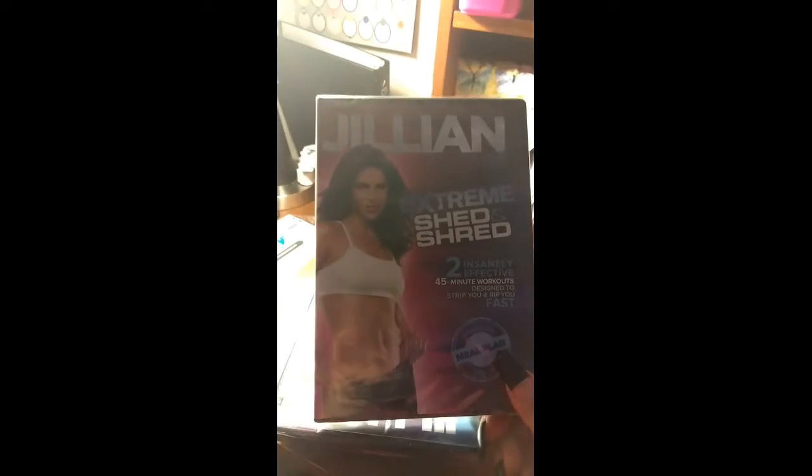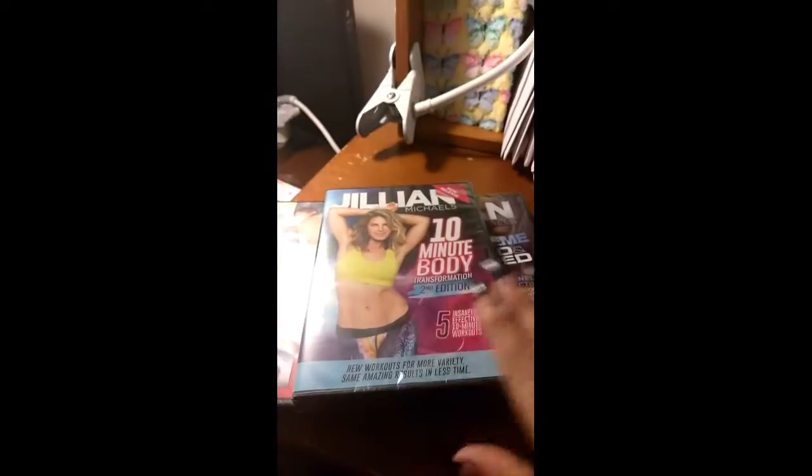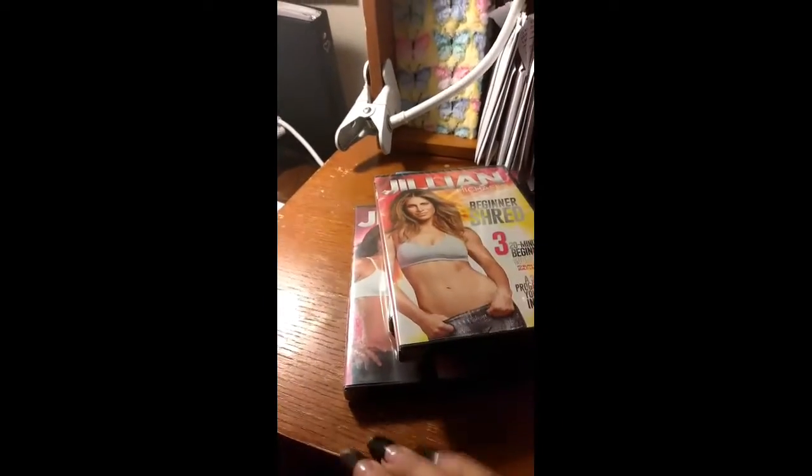It's time to make a change in my life. So I got a couple of these — I got the Jillian Michaels DVDs. I got that one, that one, and that one.